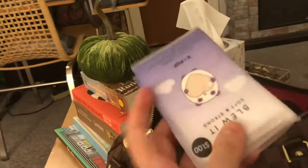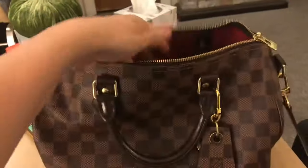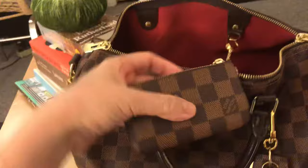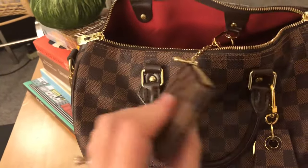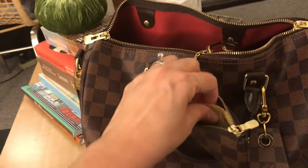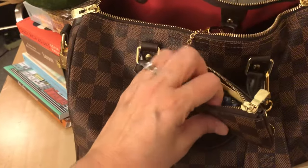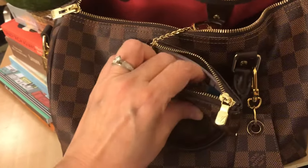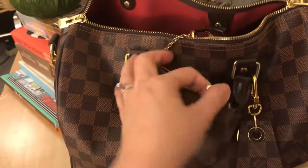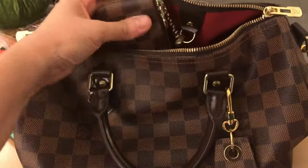I always carry tissue because you never know when you're going to sneeze. On the D-ring I have my absolute favorite of all my small leather goods. As I've mentioned in other videos, I carry my rosary with me every day because I pray it daily — so that's what's in here: my rosary, my novena, and another prayer. I just leave it hooked on the D-ring so I can find it right away.